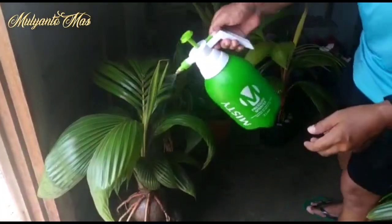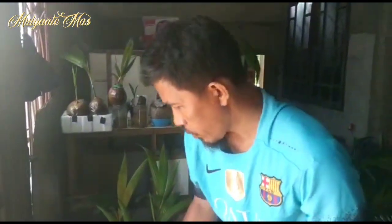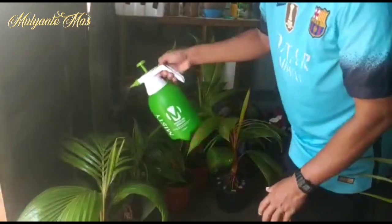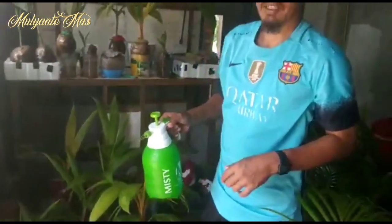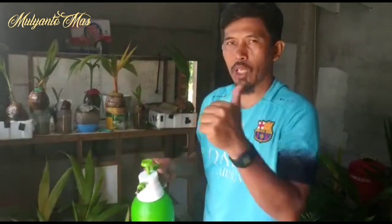That's all we can share — one way to repel pests while also making the bonsai leaves shiny. Thank you, good afternoon, Assalamualaikum warahmatullahi wabarakatuh.